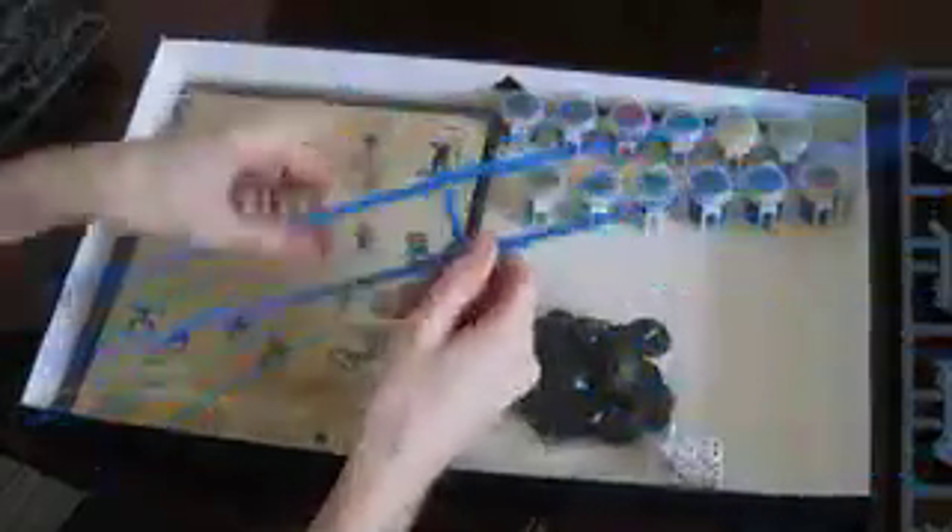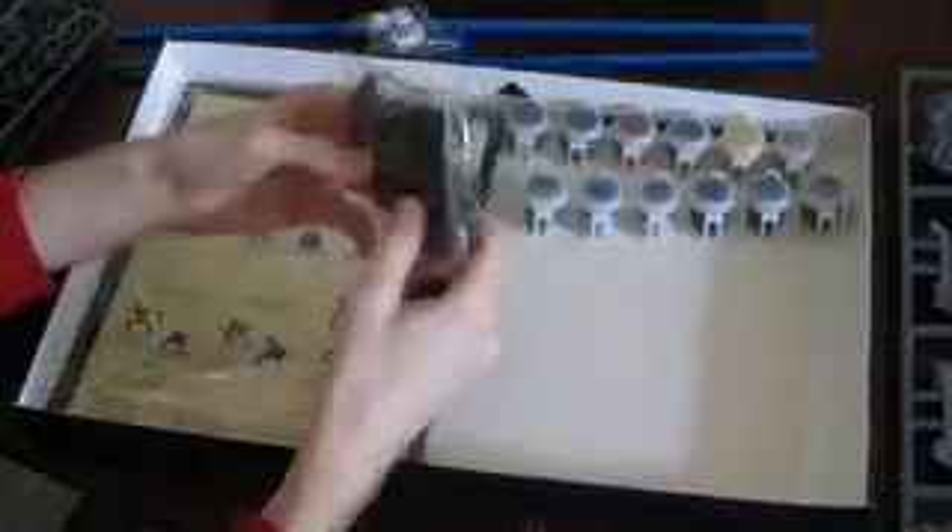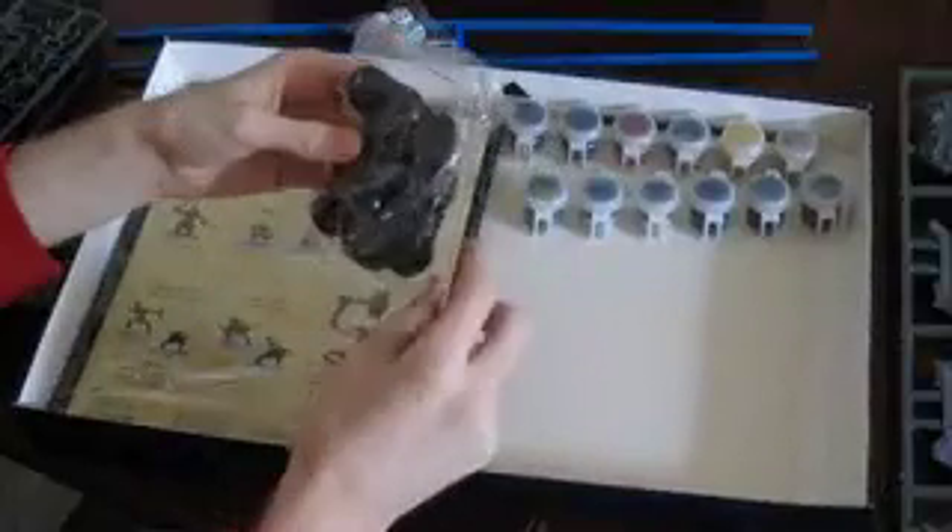The next few bits you get are the ruler sticks for playing the game, which look like they're in centimetres, so that's quite good. You also get four dice for the game. Then there's a load of base plates — there's a bigger one for the Cave Troll, and the rest are for the Moria Goblins and the Fellowship figures.